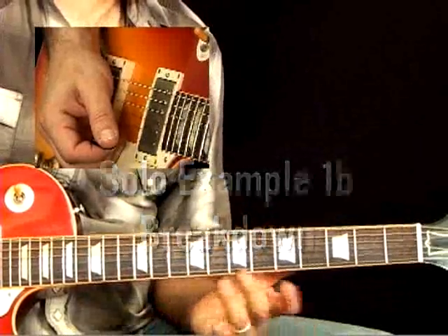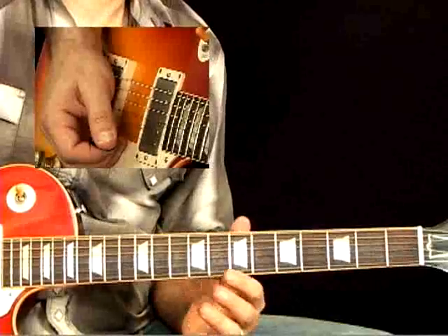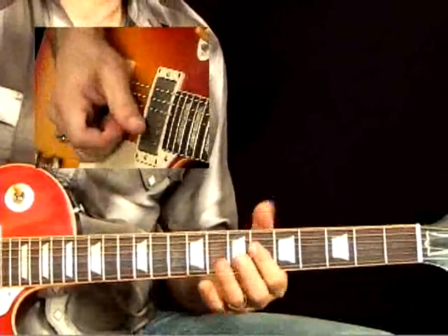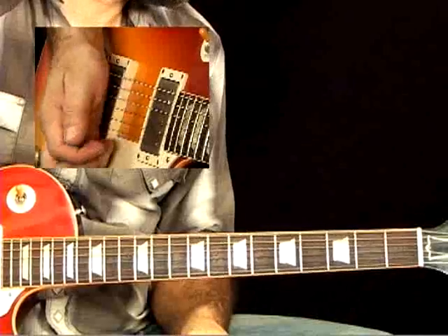Alright, this is another example of playing in BB King style over a medium-up shuffle in the key of B-flat, along the lines of 'Everyday I Got the Blues.'